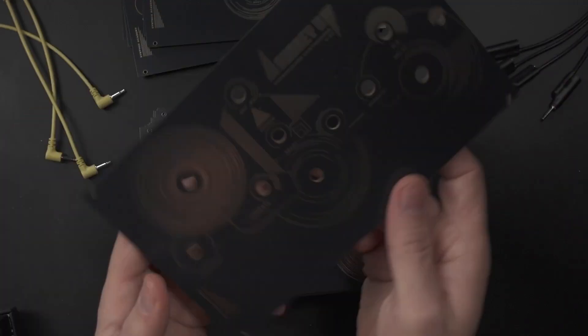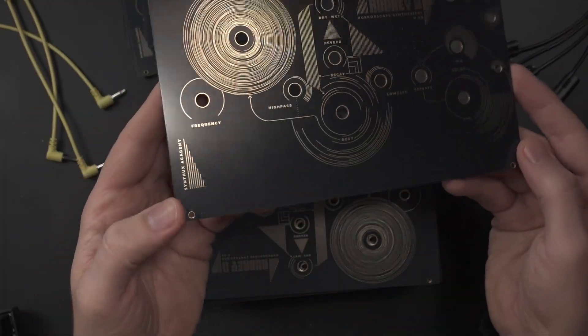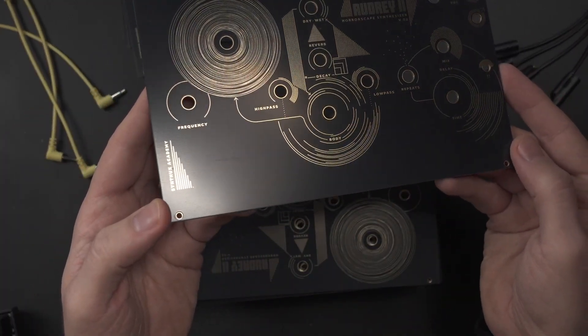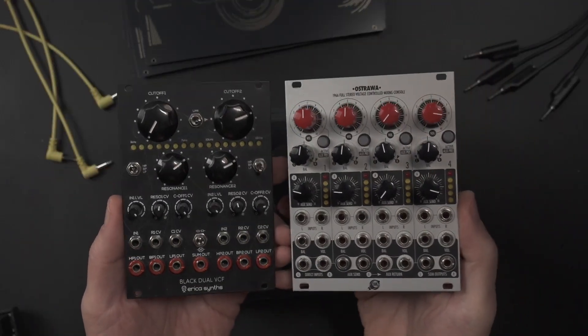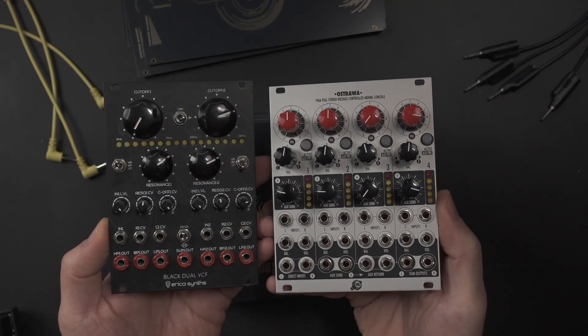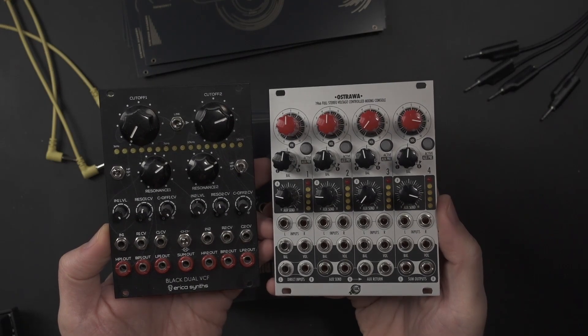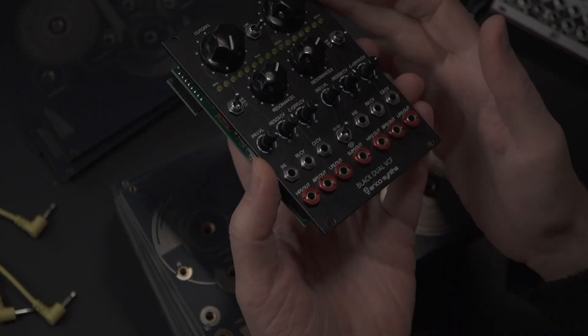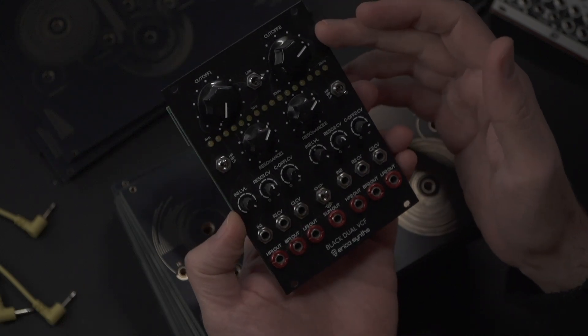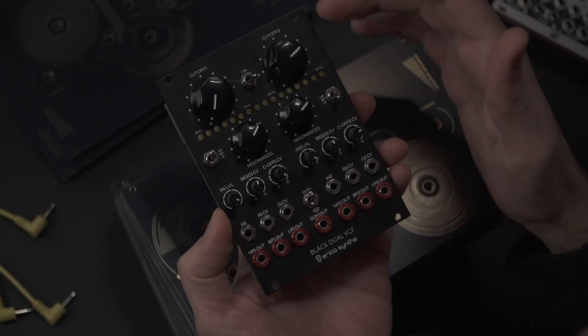But here's the thing: this isn't just my problem. It's happening to every synth manufacturer. Some manufacturers avoid this issue entirely by simply using aluminium faceplates, like this Erica Sense Black Dual VCF. This is aluminium, powder-coated, silkscreened, and white.